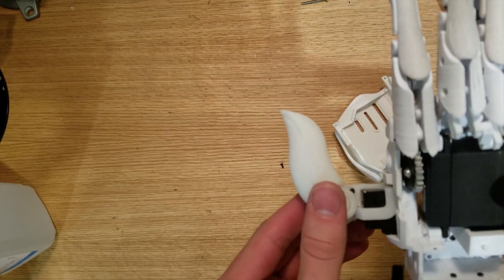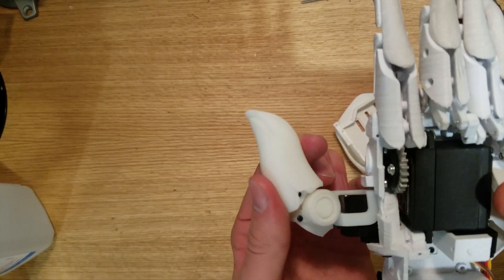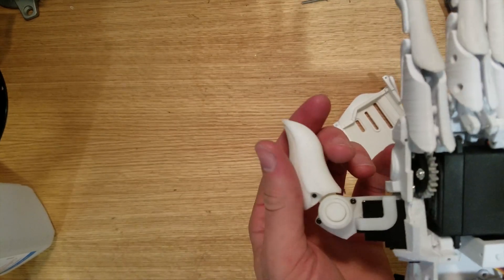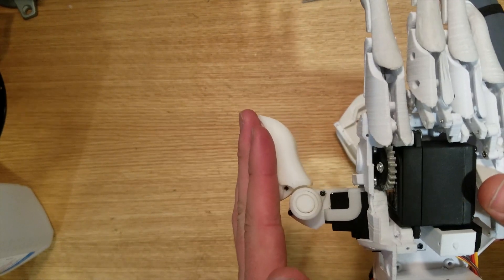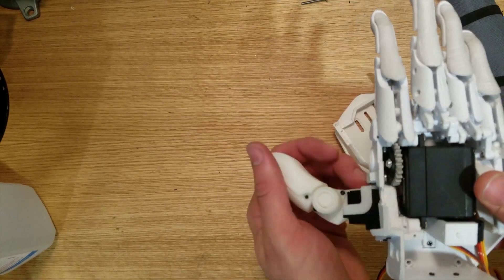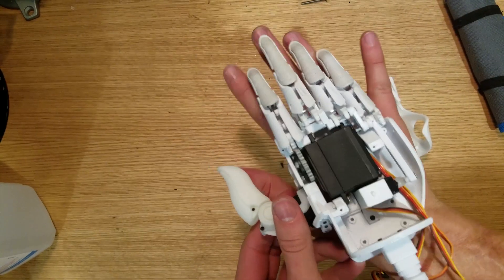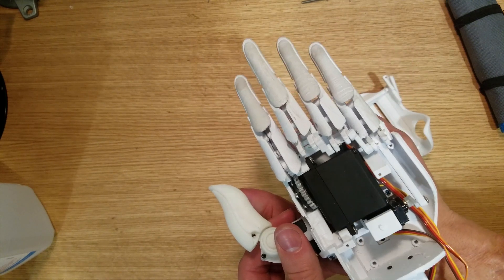I can also show you some more of the motion of the thumb. The thumb is gonna go back and forth like this, and it will also have a spring in here so that its natural state will be to be held closed, but then it'll open up as the person uses it to press against something. And here's another size comparison — my hand is just a little bit bigger than this hand. Of course it can't spread its fingers like this but it can go up and down.